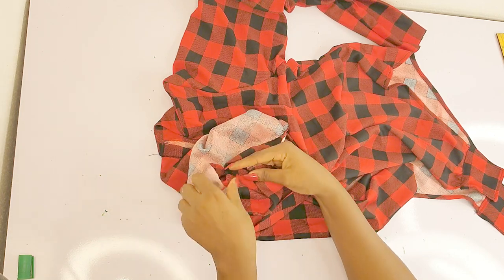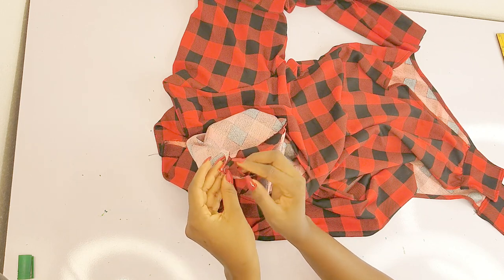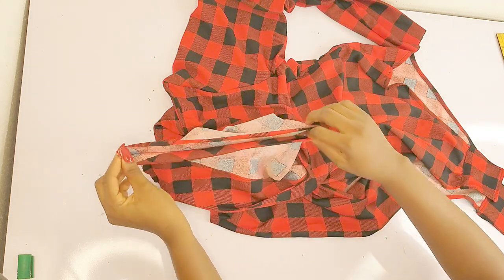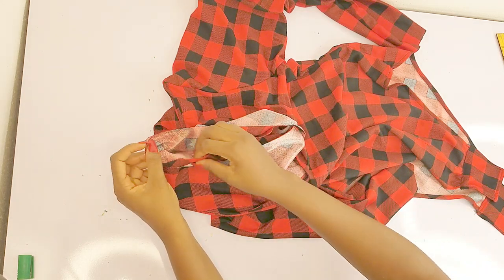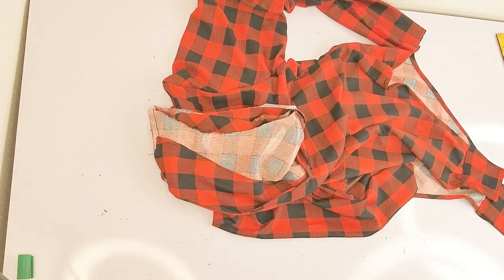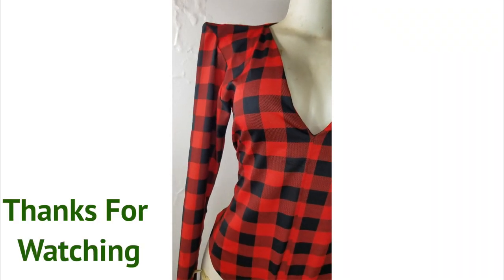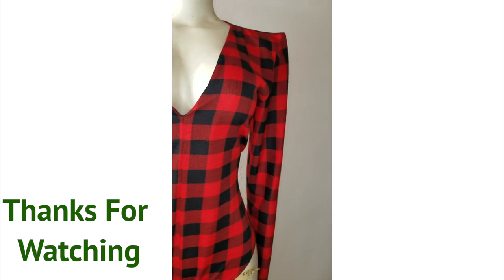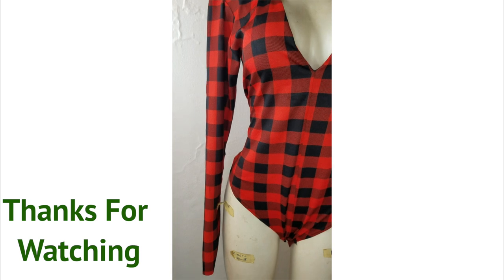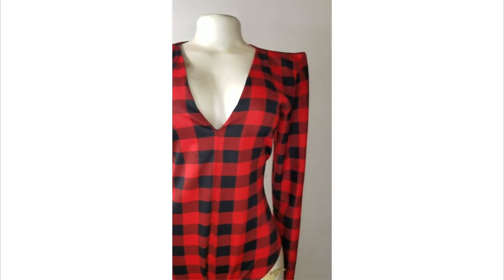And there you have it — that's how I was able to create this beautiful high shoulder bodysuit. Please let me know in the comment section if you found the sewing version detailed and step-by-step easy. Don't forget to like, subscribe, and comment. Thank you for sticking with me from the beginning to the end. I love you guys so much — keep being creative, keep being wonderful, and I'll see you in my next video. Bye for now!